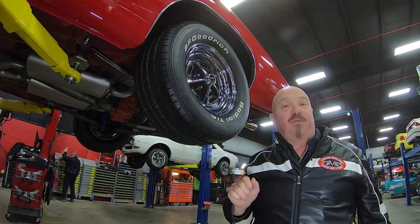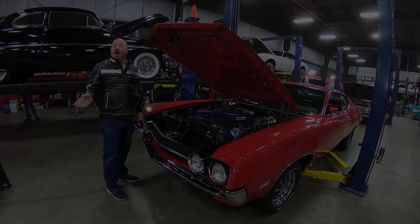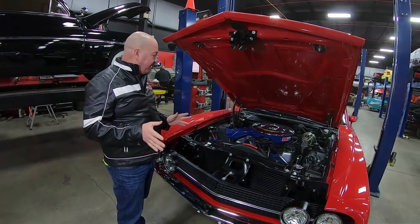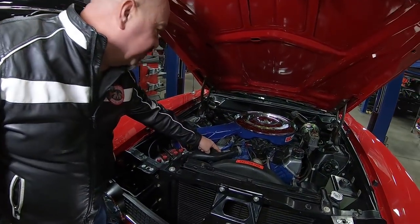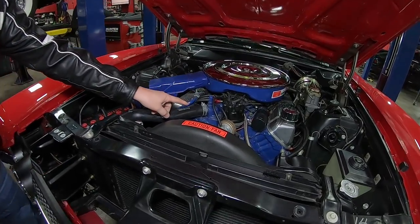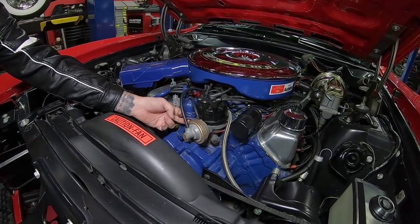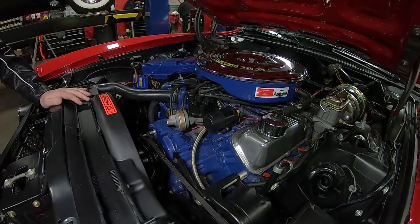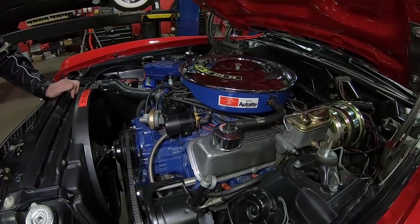Let's get under the hood and check out that 429. Under the hood we've got a date-code correct 429 making the power. You can see they've got the Autolite hoses on there, it's got a period-correct distributor, and it does have two wires coming out of the distributor — so that tells me it has an electronic ignition installed in there.